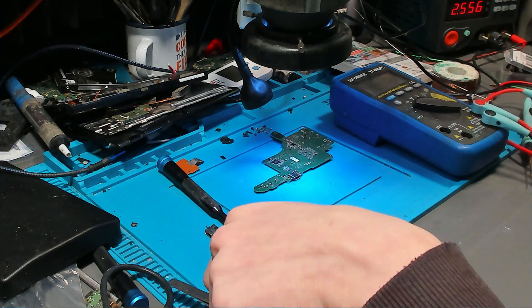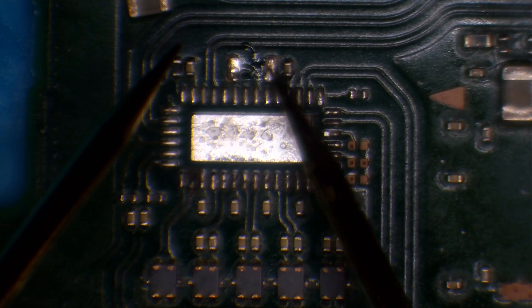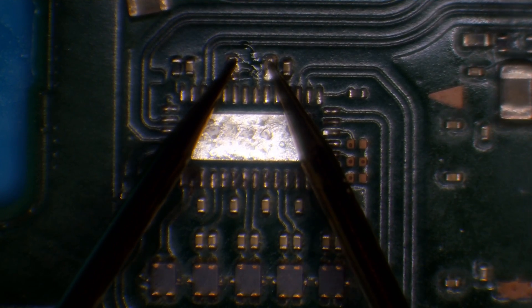Just to confirm, I remove the capacitor to make sure it's not the capacitor itself causing the reading. We test again — and unfortunately, bad news.